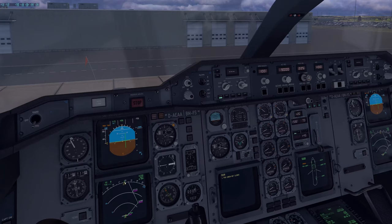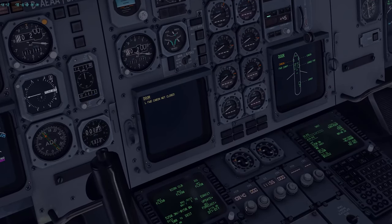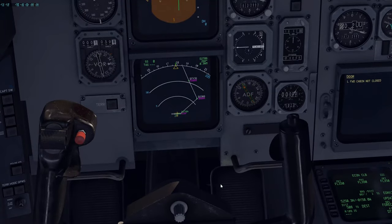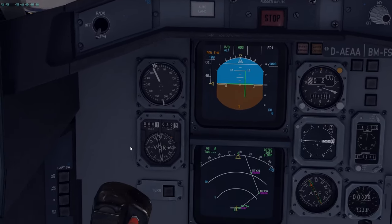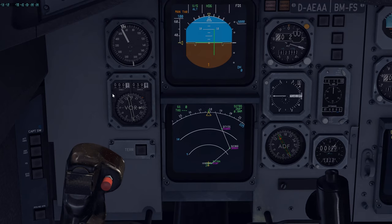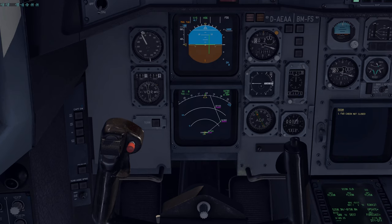You can see that our heading is set to 225, which is this initial turn. Let me check the chart to confirm. I'm going to select this to VOR and tune 109.35. This will tell me our DME — and I can see we're currently 0.1 nautical miles away from it. Checking our charts, you can see our initial turn to 225 is at 1 DME of 109.35. So I've set up my VOR — I manually tuned it to 109.35 — and as soon as we reach 1 DME, we're expected to turn left.